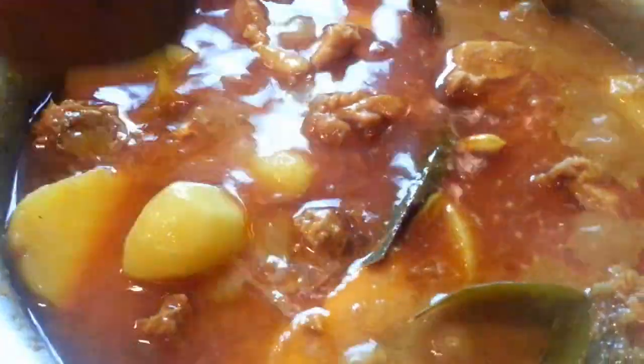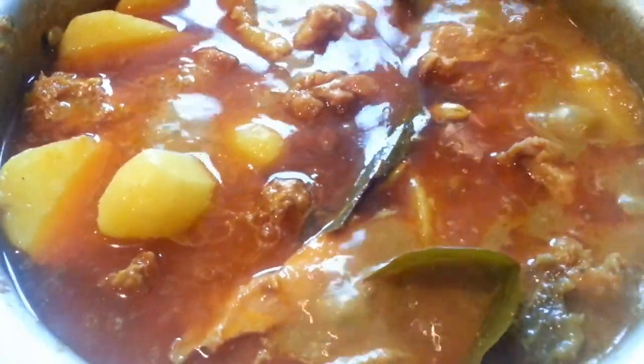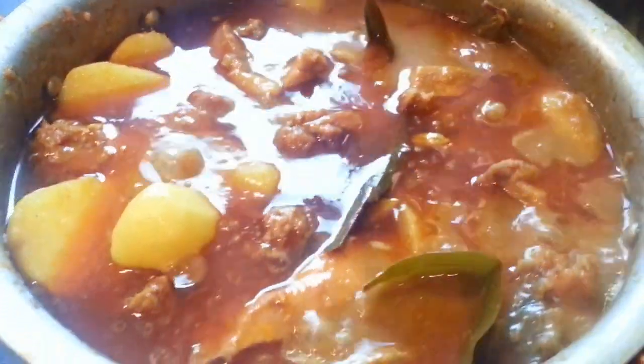So what you do: put the water in, stir it gently, and leave it to simmer for another 5 to 6 minutes, and then your chicken curry with potato will be ready.